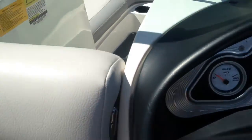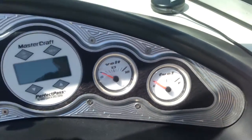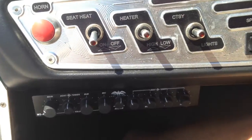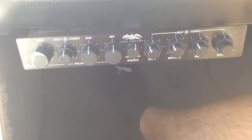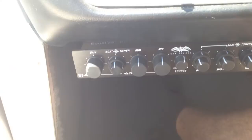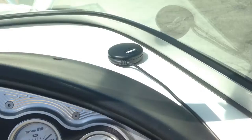Coming to the dash, we have our oil, engine, miles per hour, RPMs, Perfect Pass, volts, and fuel gauges. On the left-hand side of the steering wheel we have all the controls for your heater, courtesy lights, and horn. On the right-hand side: ignition, blower, bilge, and nav lights. You also have your audio controls for the tower and boat speakers, the radio, a microphone so you can communicate back to your skier or wakeboarder, and a GPS puck. Completely dialed in and ready to go.